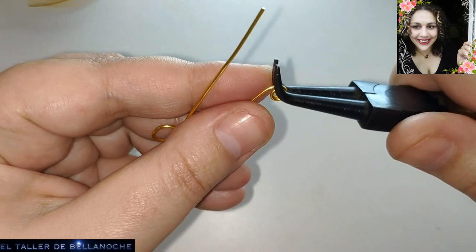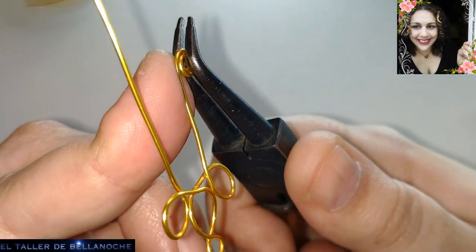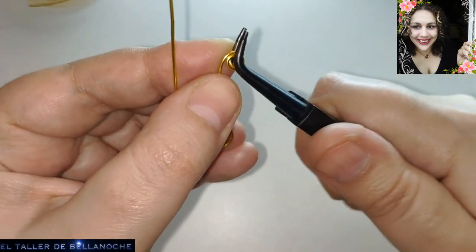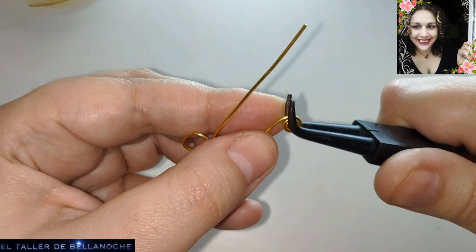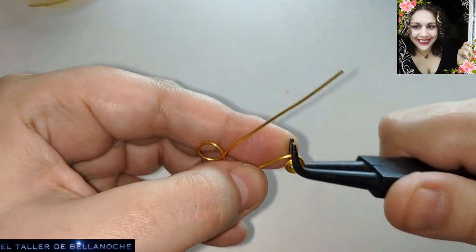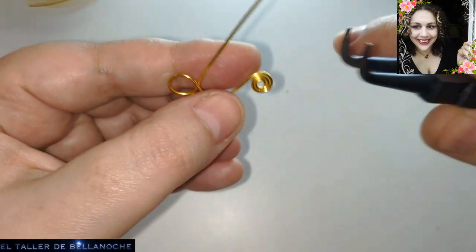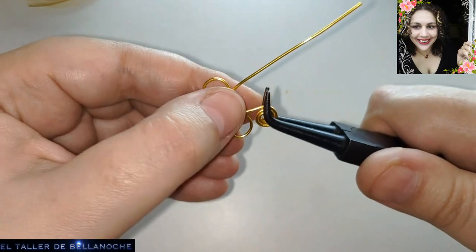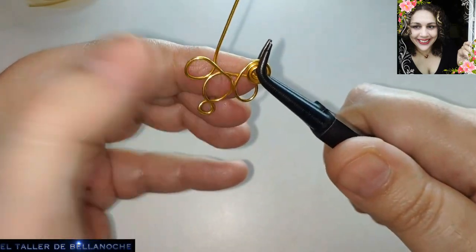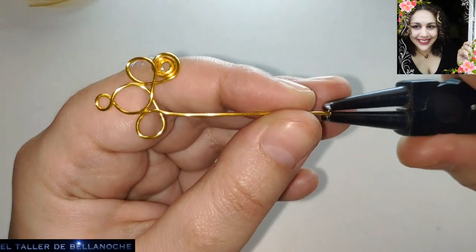Y luego ya apoyamos la base del alicate para seguir girando. No quitéis el dedo de abajo para que quede completamente redondeado. Y con el otro pues lo mismo.